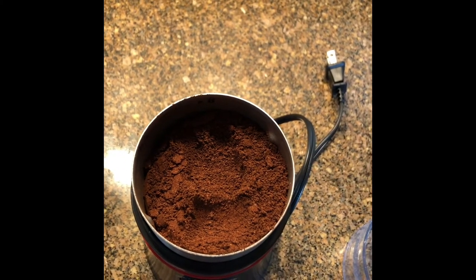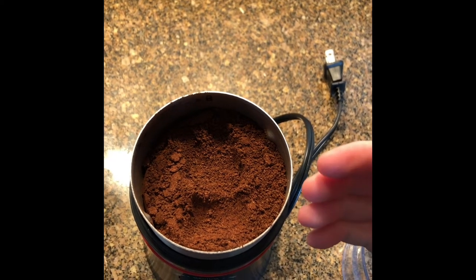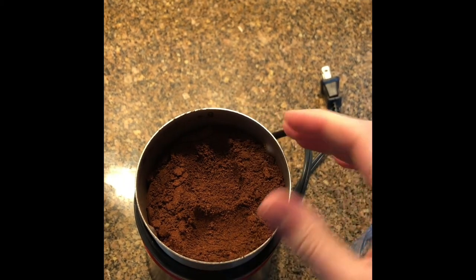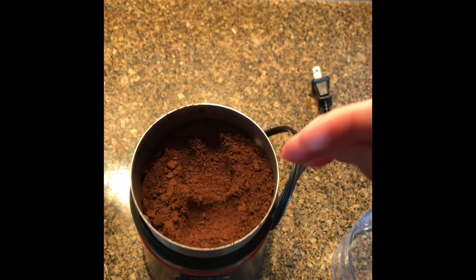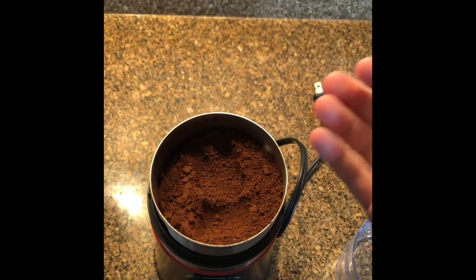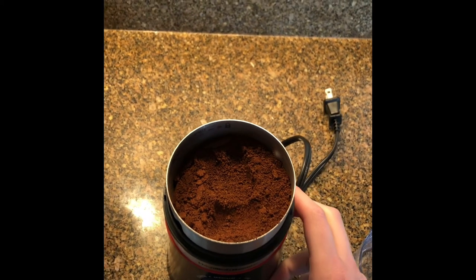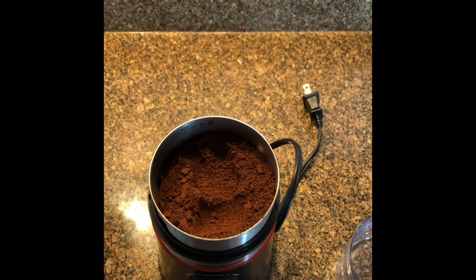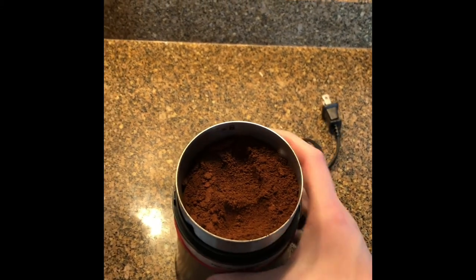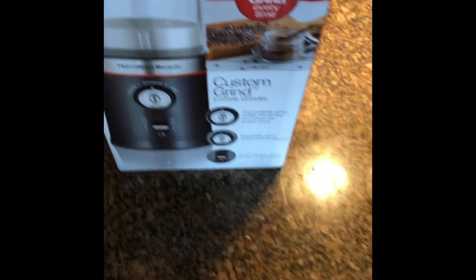Looking back, the Bodum was great. I used it for over a year and it really introduced me to my first coffee grinder. I feel like I've stepped up a little bit now — I can get finer grounds, I can get coarser grounds, and I can actually adjust my grounds without too much effort. I love that you can just press it and go. It has a good storage compartment underneath for the cord. So a lot of things to like about the Hamilton Beach Custom Grind coffee grinder.